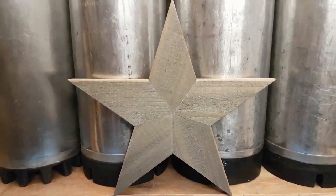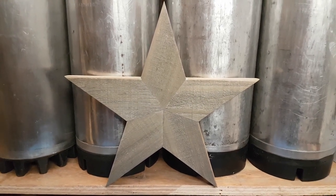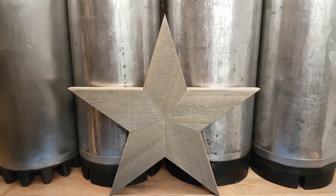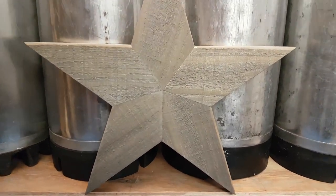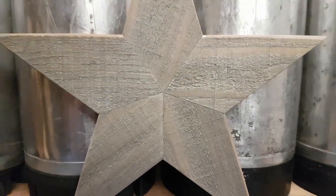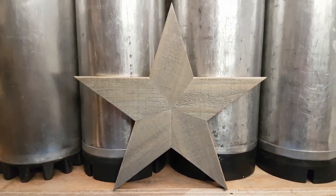That's it for now. If you want to know how to make these stars, check out my channel — as mentioned at the beginning, I made another video on exactly how to cut all the angles and it's quite detailed. I think you'll enjoy it, so check it out, subscribe, and have a great day. Thank you.